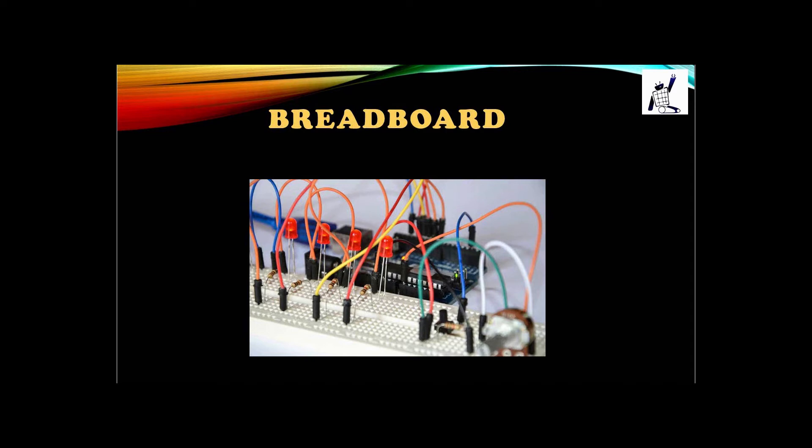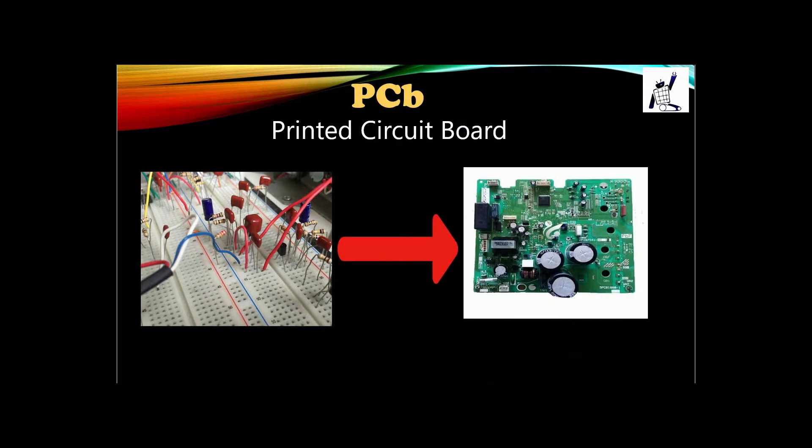Here comes the PCB. Looking at the image on the left, the components are connected using a breadboard. In the image on the right you can identify the difference — the components are placed neatly and there are no visible wires because the components are connected internally. However, breadboard connections are not resistant to shock. With a PCB, the components are placed permanently — they are soldered permanently and tightly fixed.